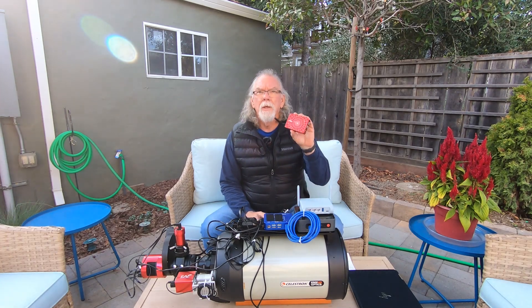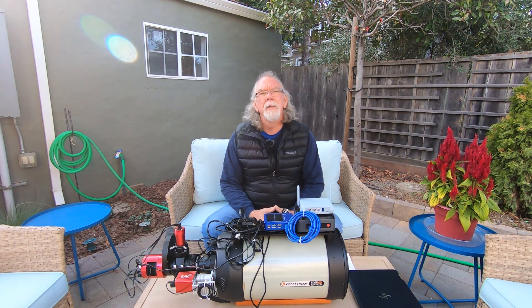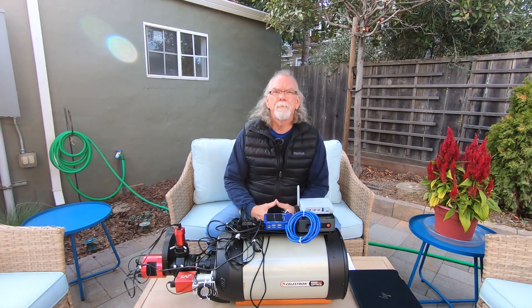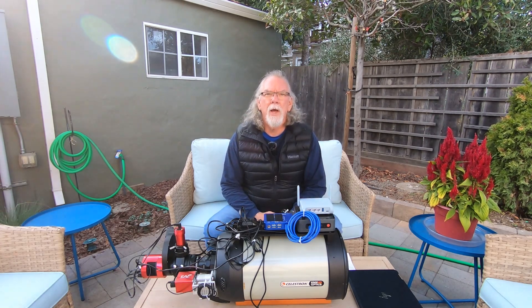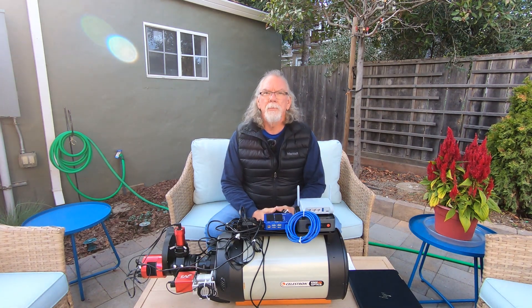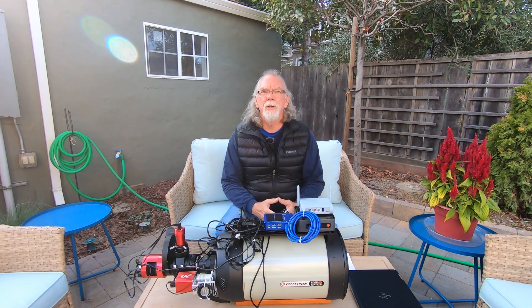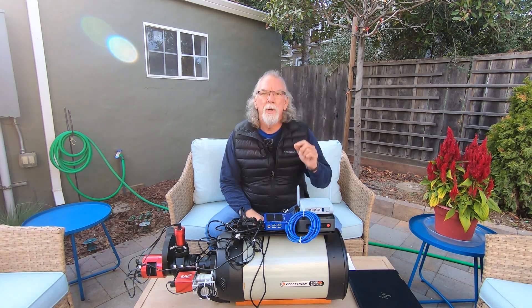Talking about cloudy nights, I thought this might be a good time to share my thoughts on the economics of the ASI Air Plus. On cloudy nights I often see new people wanting to get into the hobby with some concerns about what they should purchase — oftentimes with a limited budget. If you don't set your expectations beyond what your budget can actually deliver, you can have a lot of fun without being disappointed or frustrated.